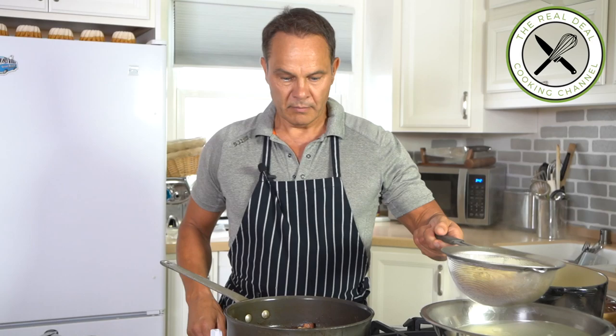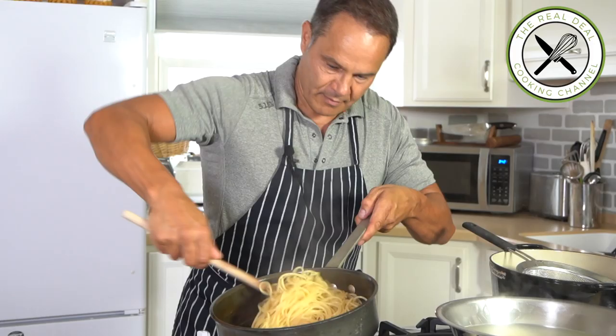Drain the pasta quickly and give it a good stir with the pancetta. Re-adjust the consistency of the sauce with a splash of hot pasta water and more cheese if needed.